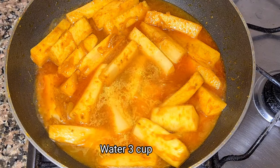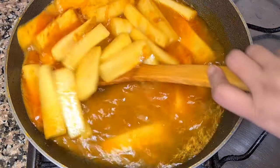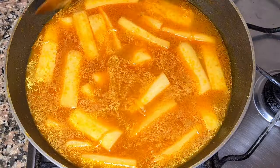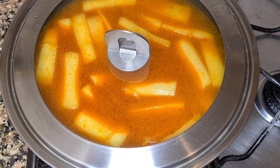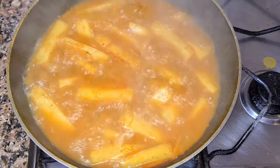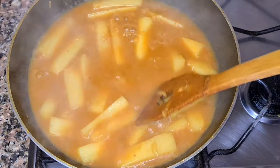જોલ દીબો, 3 કે પોરિમાન પાની. 3 কে মূলাটা শেদ্দো হয়ে যাবে। তবে আপনিতে জোল বেশি পাচ্ম দোকান, শেকে তে পানি পরিমাণ আইটু বারিয়ে দিতে পারেন। ভালো করে নেড়ে বাড়িয়ে কোরো। [Adding approximately 3 cups of water so the radish cooks through. If you want more gravy, you can add a bit more water. Stir well.]